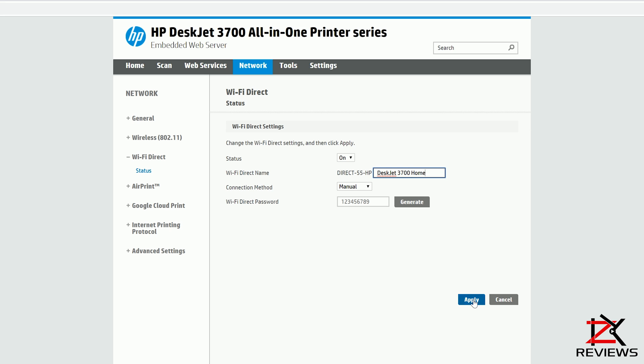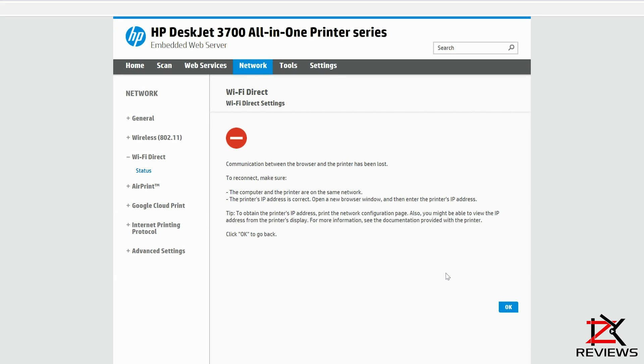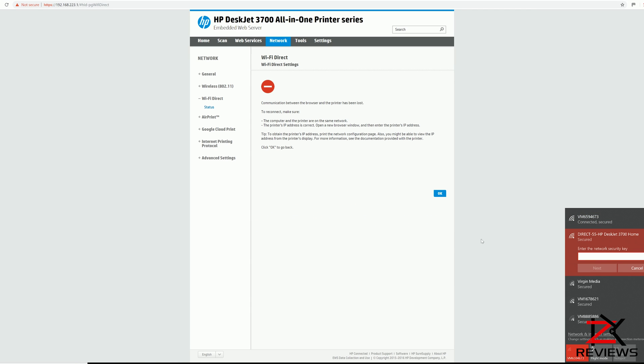Click Apply. Now you might get an error page or a successful page. Your new password should be saved. Reconnect to the HP DeskJet Wi-Fi with your new password. Refresh the page and you're done.